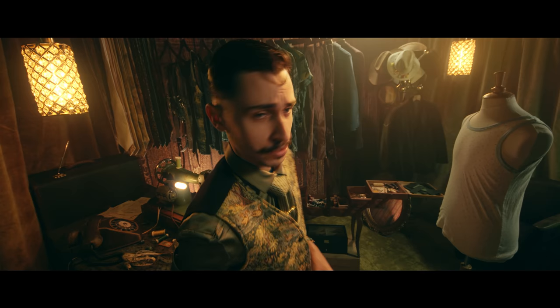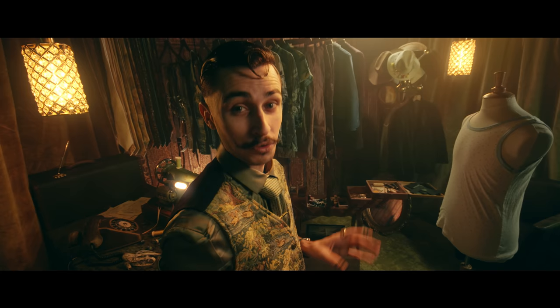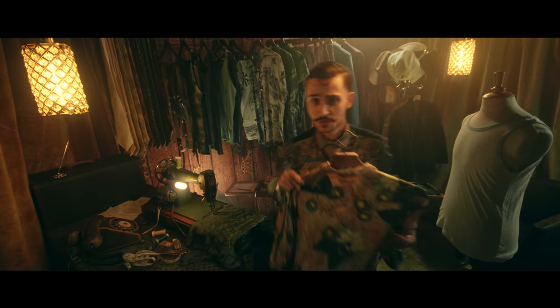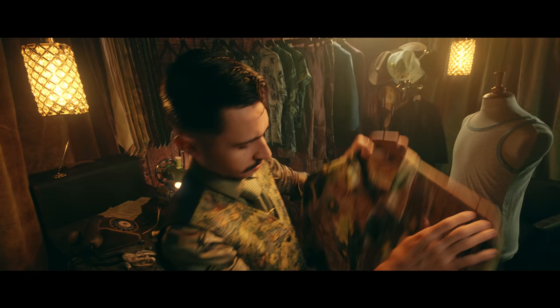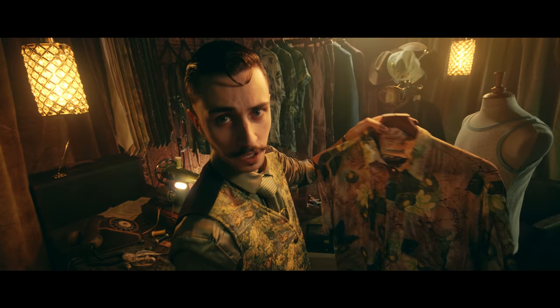Now let's move on to the Hawaiian shirt. I have selected three blue ones as requested, but I still got a little green one because I like green. Let me show you this one — I personally really like it, but it might not match your tastes. This is a Tiwi Hawaiian shirt, very wide and very light, like any Hawaiian shirt.